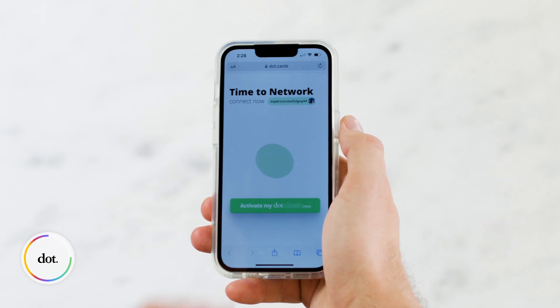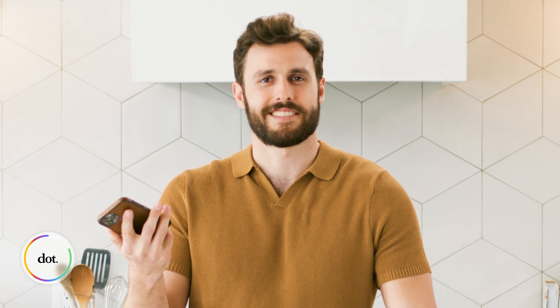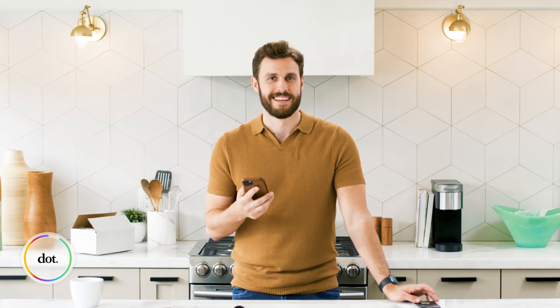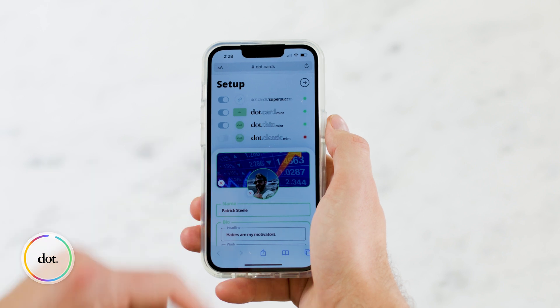Now that we've tapped the dot, we can follow the link once again. Press activate and boom — it's just so simple. Look how happy they all are. It's kind of like a big happy family. And if one decides to leave, you can just disable them here.